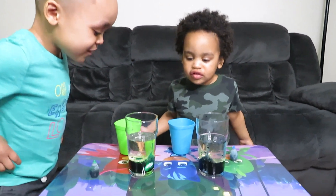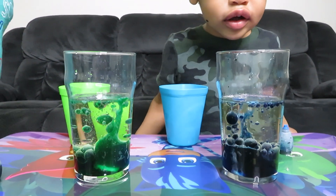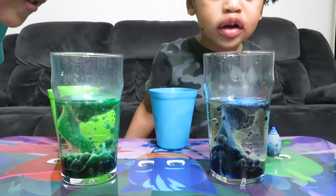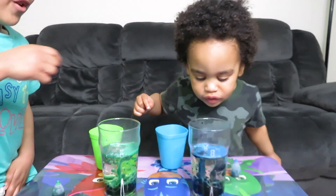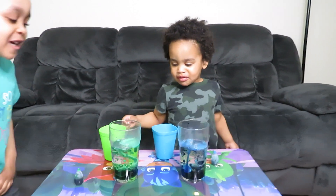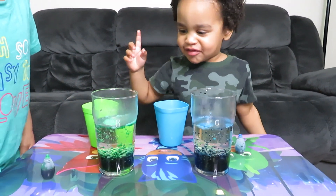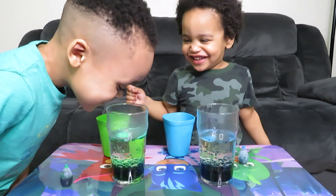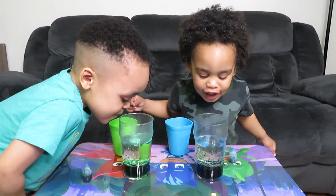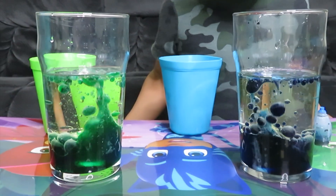Whoa! Look at yours, Desi. Look at mine. Look at mine, Mommy. Wow. It's so cool. Mine's so big. It looks like a volcano. Yeah. Can I put the oil on my face? It looks like soda that is dripping out of the water. You can't drink it though, that's yucky. Why are you not flowing? It looks like soda that flows. Was that so cool? Yes. Did you like it? Yes, man.